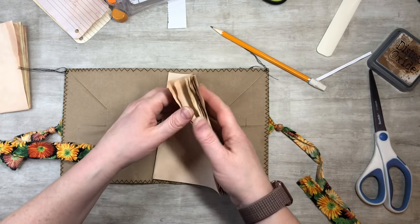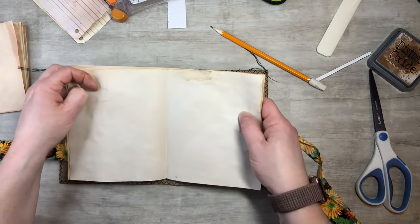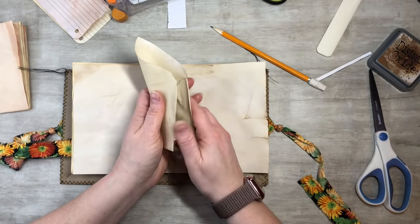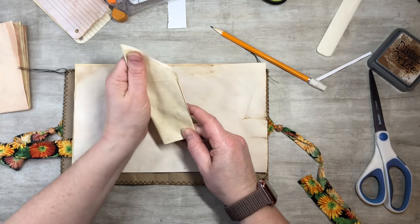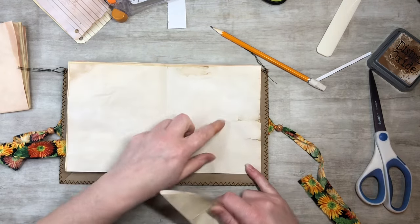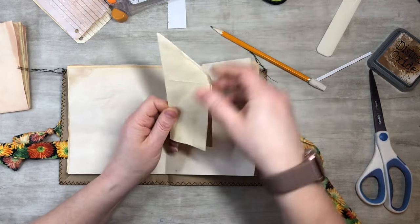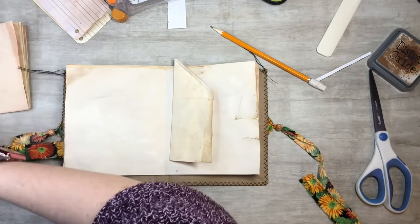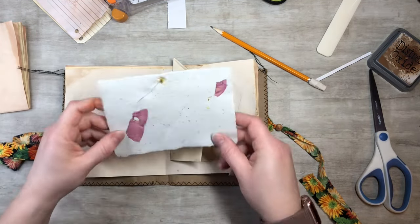I've got five pieces in here, and then I'm gonna add a cute little tea-dyed envelope — so I think this will be a fun little junk journal. I also want to throw in one of my botanical pages — they're all handmade by me. I have a stack of different ones with different flowers in them, and I'll add one page to each little booklet along with a little envelope.